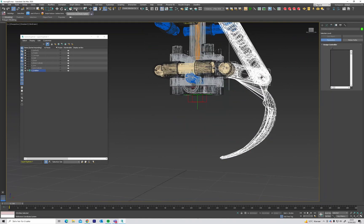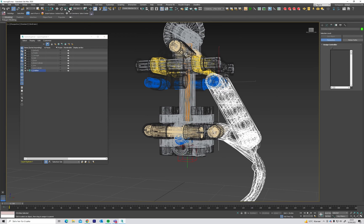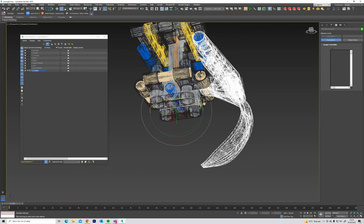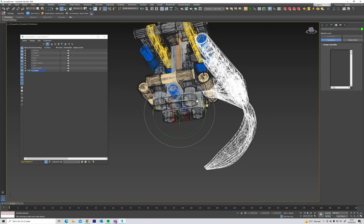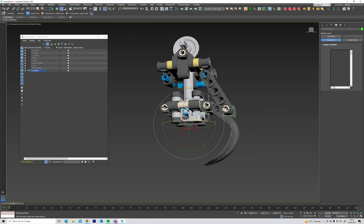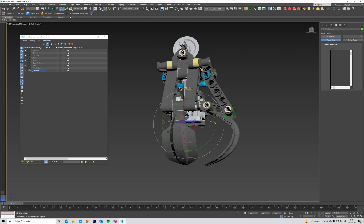We are going to use the reference coordinate system — pick this one — and use pivot center. We're going to set it to use transform coordinate center. This means we now rotate the whole selection from here — 90 degrees, three times.